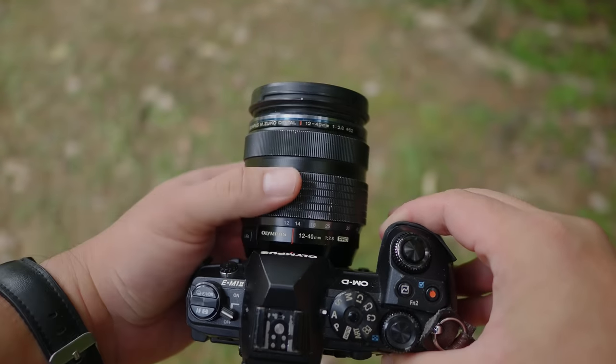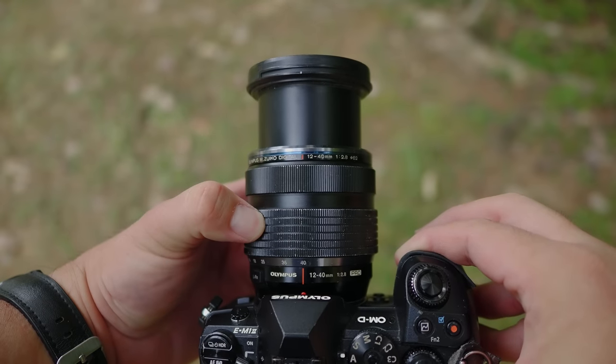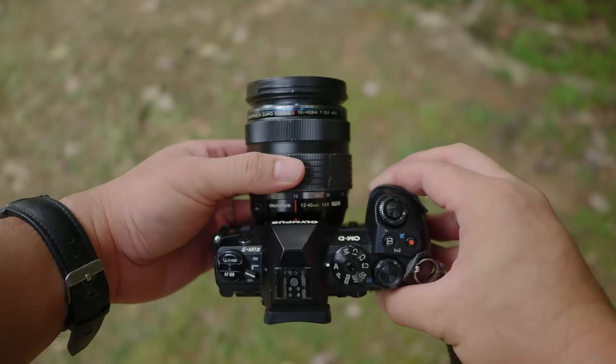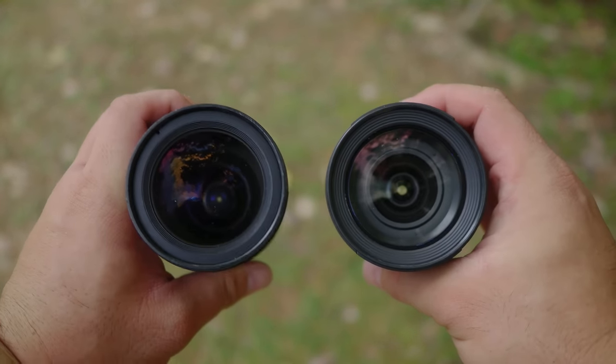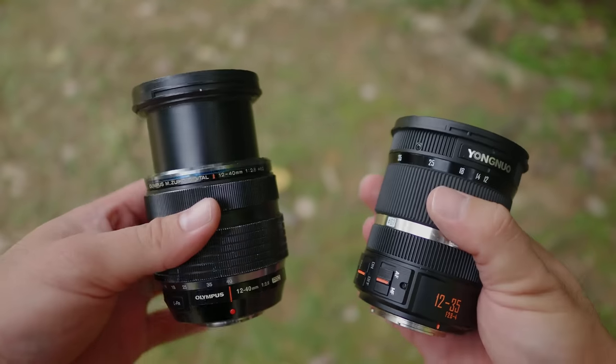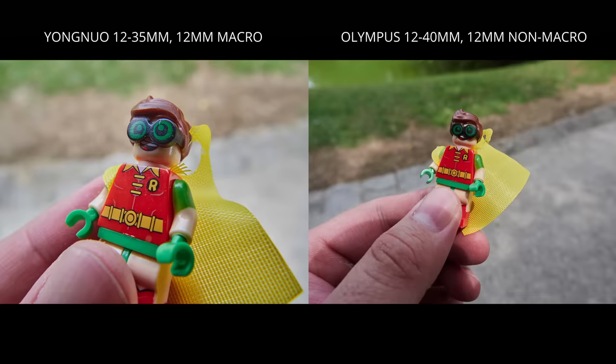In terms of image quality, there is no doubt the Olympus 12-40 is superior — the sharpness, fine details, contrast, and technical flare control are all better if you pixel-peep compare against this Yongnuo 12-35. However, the Yongnuo has some features the Olympus 12-40 doesn't have. The Yongnuo has an internal zoom mechanism so the lens does not extend, whereas the Olympus 12-40 extends out. The Yongnuo also has a dedicated macro function allowing you to get a lot closer to your subject than the Olympus 12-40 allows.